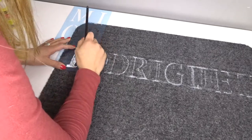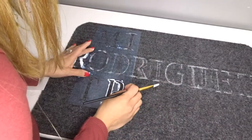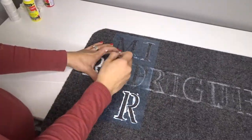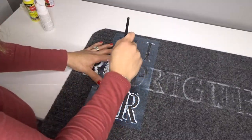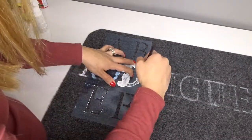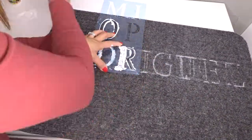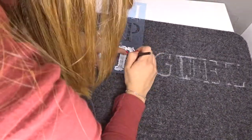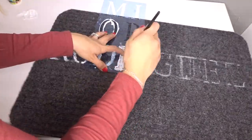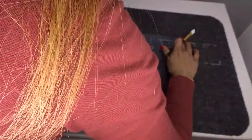Now that I have my letters where I want them, I took my stencil and started painting the letters in. This mat was a little difficult because it had the ruffles, so I really had to get a couple layers of paint down just so it wasn't too gray. I wanted the letters to stand out and look more white.